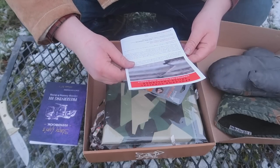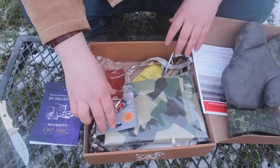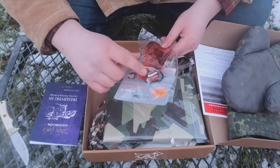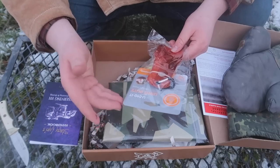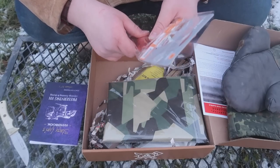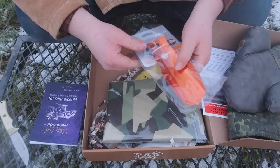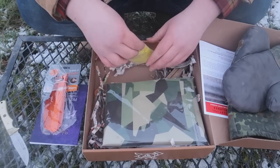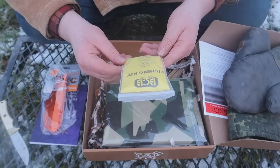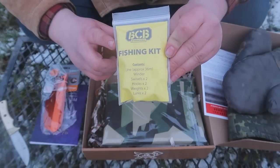Next it says 'The Tomahawk' — that's the challenge for this box, we'll come back to that. First, we have another UST item — the Ultra Light Shovel. It's kind of flimsy but super lightweight material, so we'll have to test it in a video. There's also a nice little carabiner clip and a BCB fishing kit — inside it has 36 meters of line, a winder, swivels, hooks, weights, and lures. That's a very nice add for a survival bag; you could turn a stick into a rod with this kit.